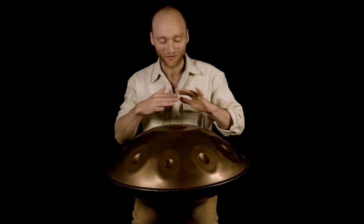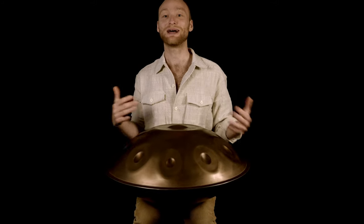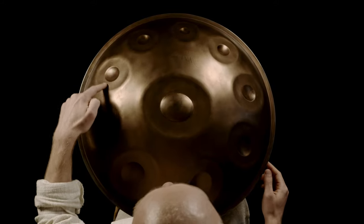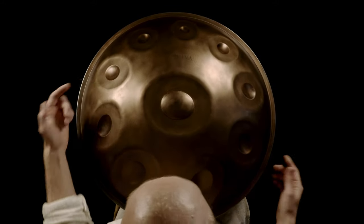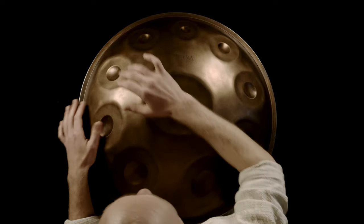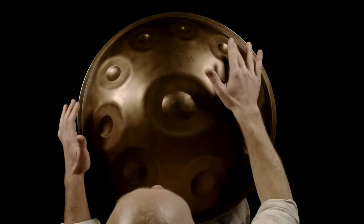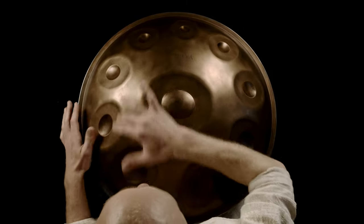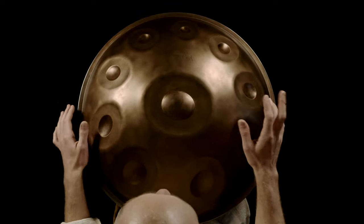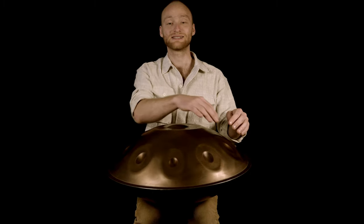Now we have the foundation of this pattern, and now we want to add a little melody on top. What I do is change the highest note of the pattern — so instead of playing the six, I can also play the seven, or an eight, or the five. All these notes I can play instead of the six.